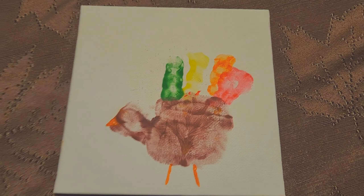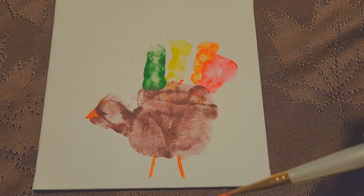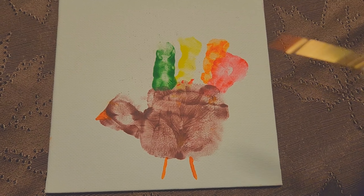We're going to take a little break because she needs a break and the paint has got to dry anyway. So here's Addie's hand turkey so far. I've started adding some orange for the legs and the beak, and I'm going to add some feet on the turkey.